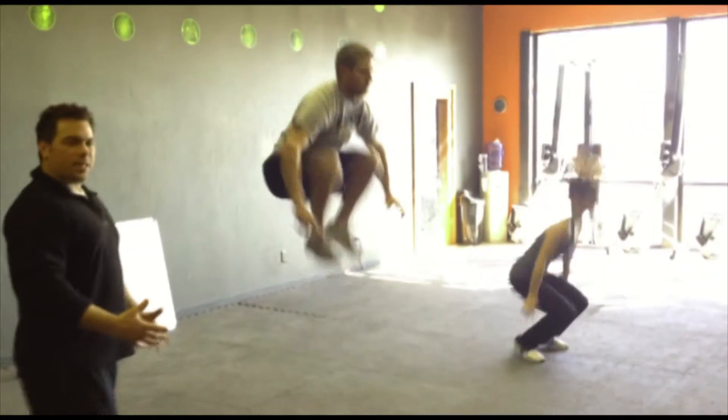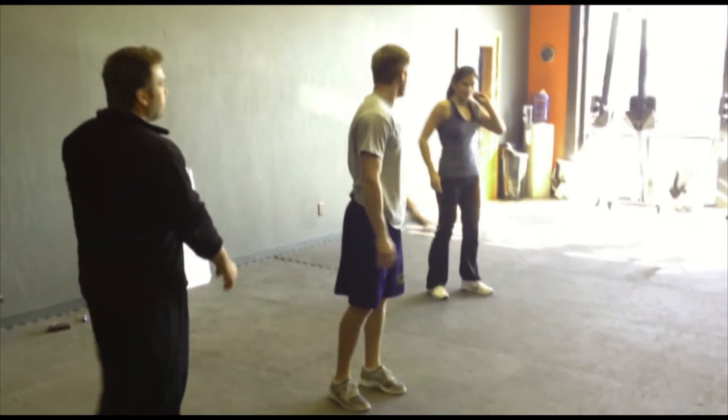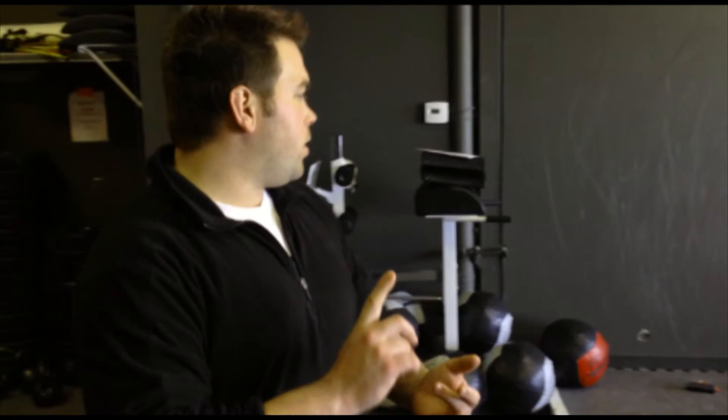Obviously, if you need to take a break, you take a break, but you get right back into it. And that's going to be your challenge for this week — 21, 15, 9. You have your push-ups, your hollow rocks, and your jump squats. Have fun, enjoy it. We'll see you next week.